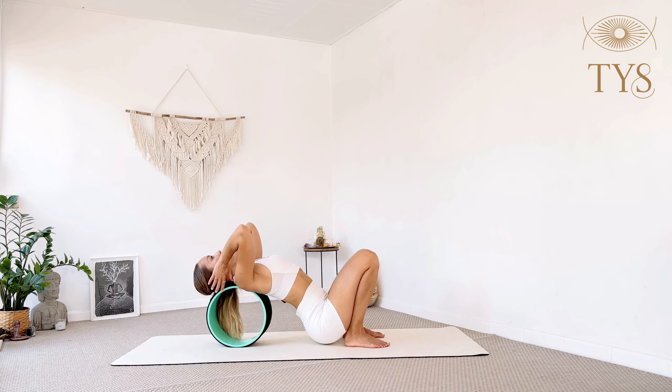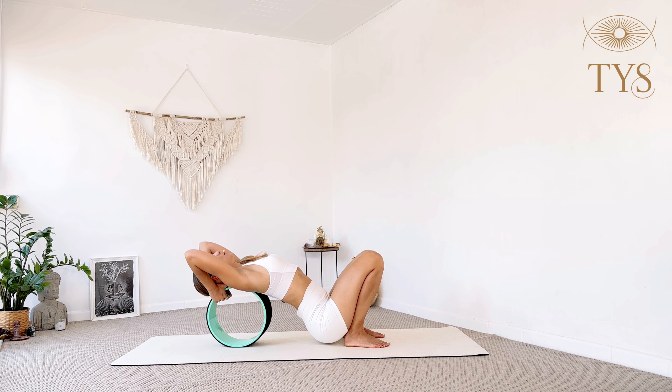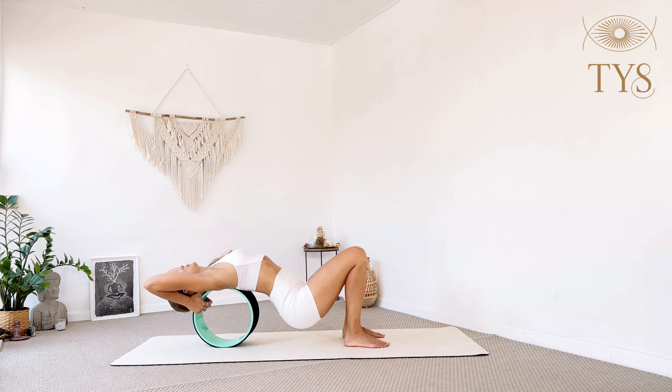Bring the hands where your ears are and grab with the four fingers the rails of the wheel from the inside, thumbs on the outside. Try to maintain the elbows very close to you. Inhale and as you exhale slowly push the hips back.